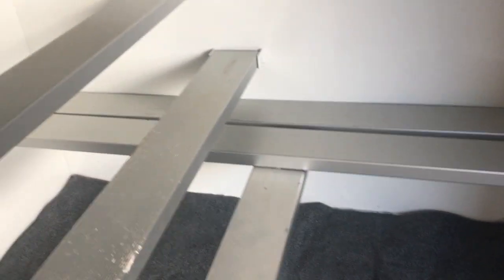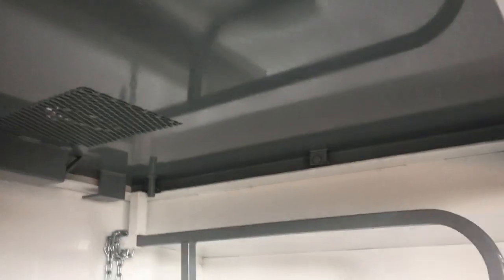It has removable seating and removable stairs. These are made of aluminum, and these are the two doors that it has.